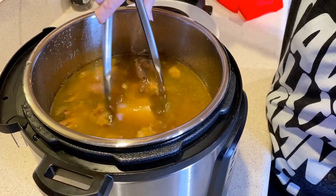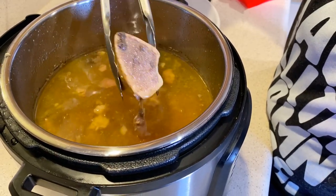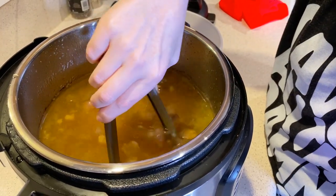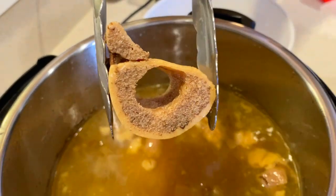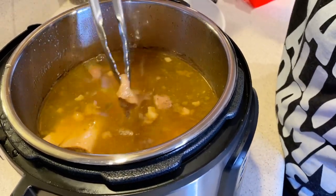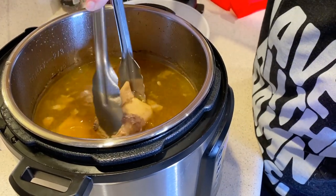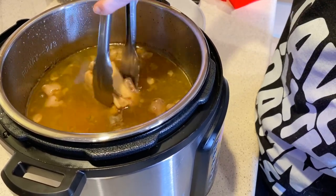That one still has some marrow in it. The longer you cook everything, the more nutrients you're going to pull out of the bones — you really almost can't mess this up. If you want to cook it longer, cook it longer. You're just going to get more nutrients out of the bones that way.